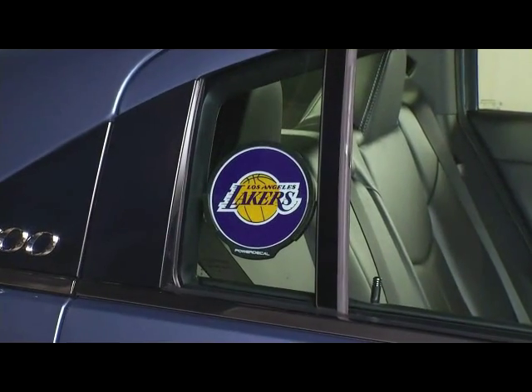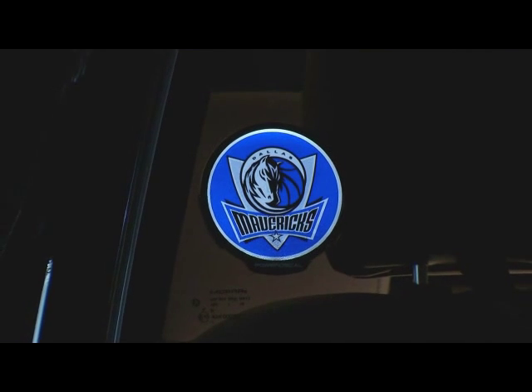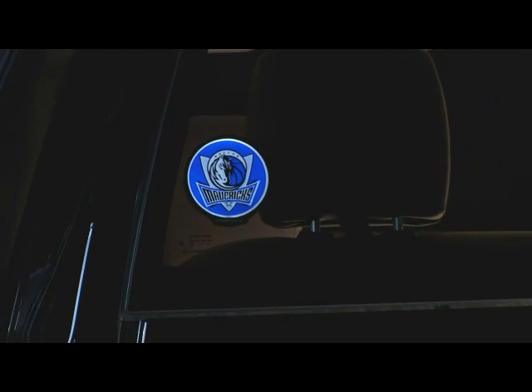A decal during the day? A Power Decal at night. It's the best of both worlds by keeping exterior surfaces clean while highlighting graphics to a whole new level at night.